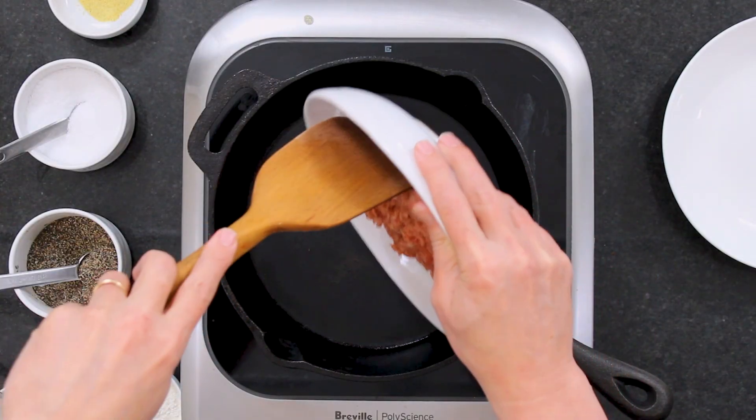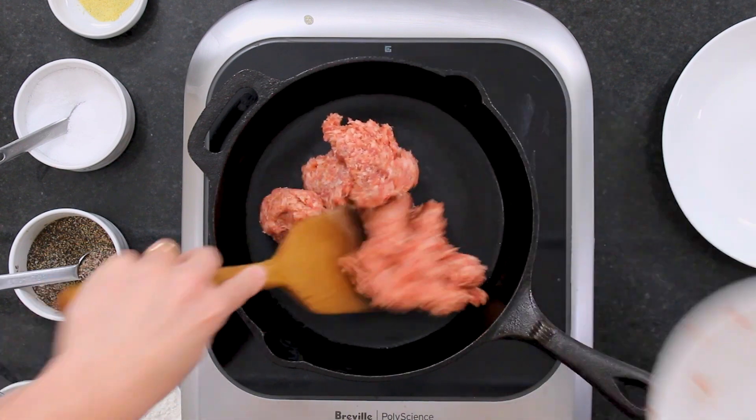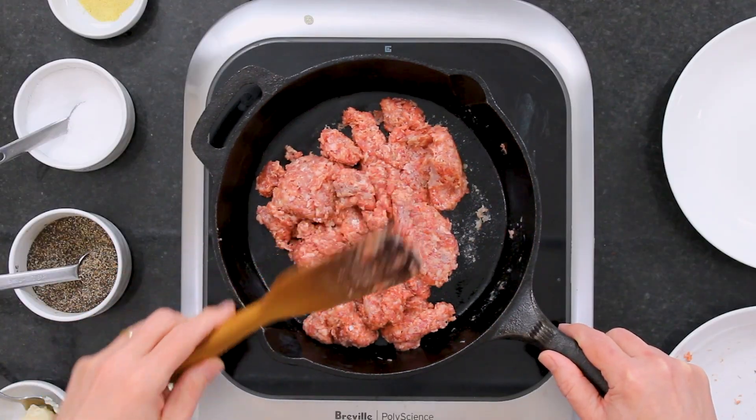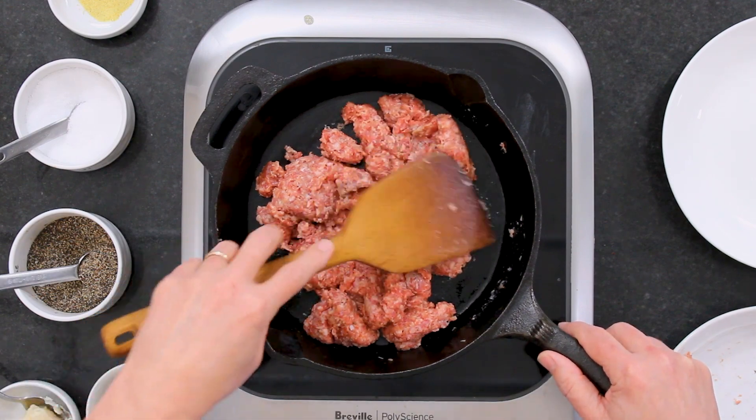I've got my trusty cast iron skillet. You can do this without sausage if you're not a big fan of breakfast sausage, but I love it. This is breakfast sausage — it comes in the little tubes, like a pound of sausage. You may not want to use all of this. If you like your gravy really loaded with sausage, use all of it; otherwise use less and save it.